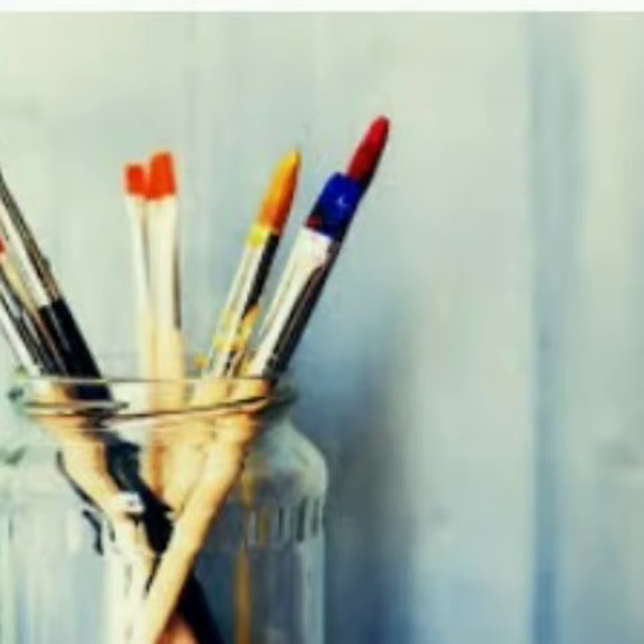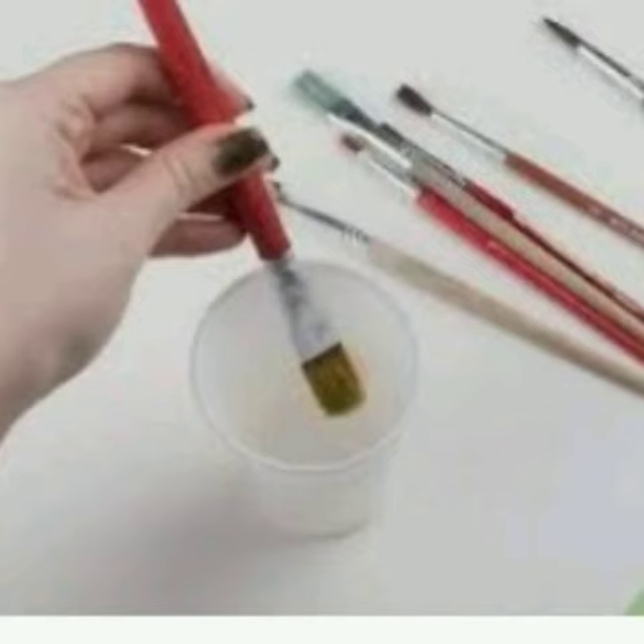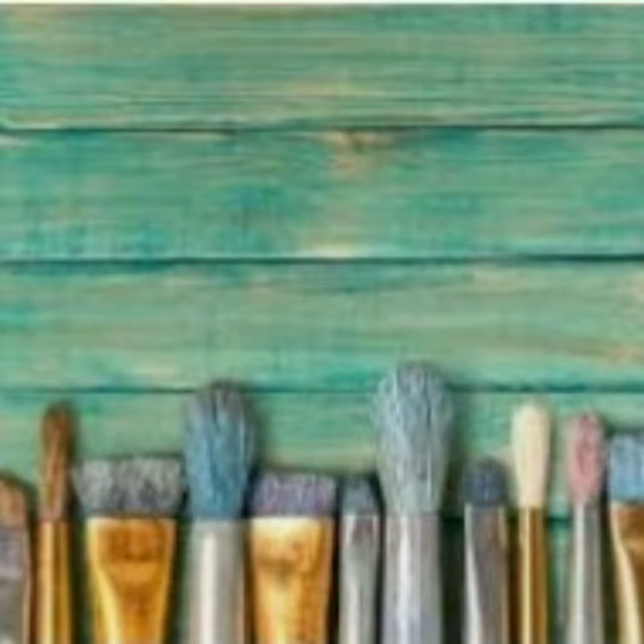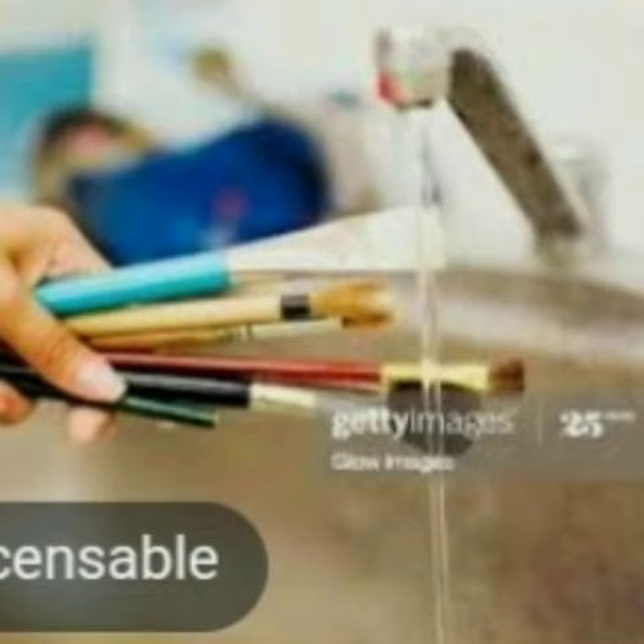If in case you have to use the same brush again, always have a beaker filled with clear water and wash your brush in it. Use tissue paper or a rough cloth to remove the excess water from the brush. Once your coloring session is done, take the brushes and wash them properly.